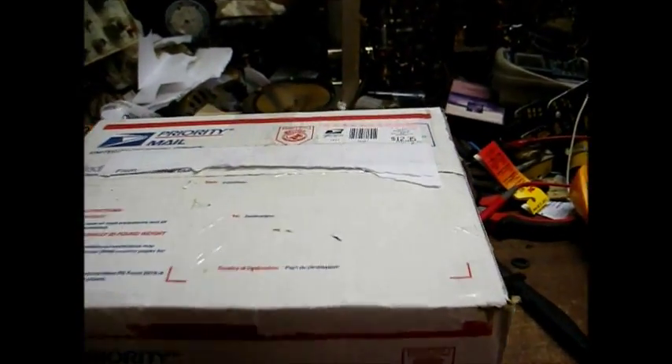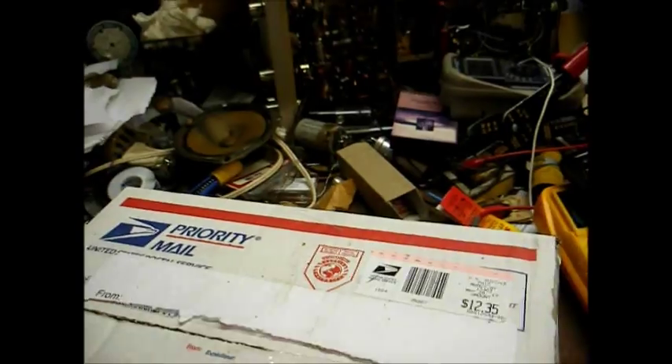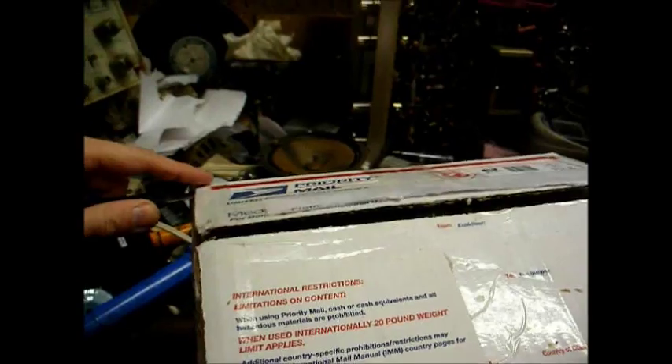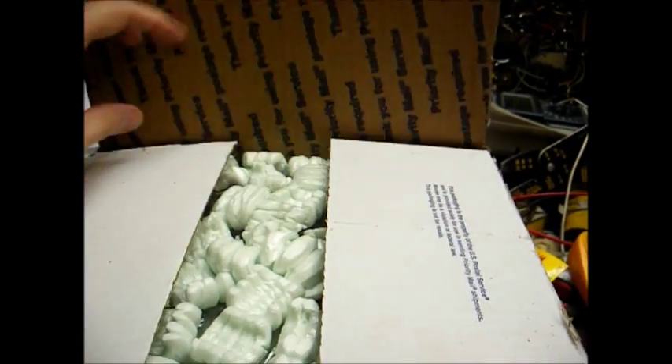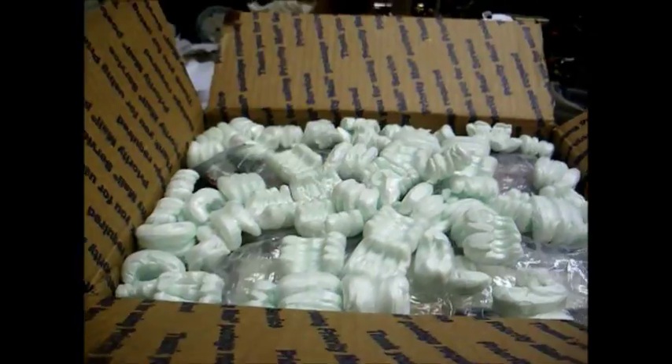Hold on a minute, I can't do anything with one hand. Lots of packing peanuts — that's always a good sign. Nothing exploded when I opened the box, that's an even better sign. Whatever it is, it looks to be kind of reddish brown. I bet this is a reel-to-reel tape recorder. Let's get the bubble wrap off and have a closer look at it.